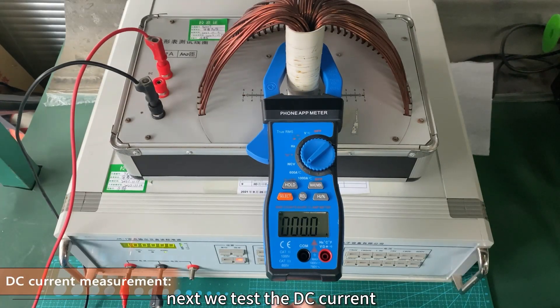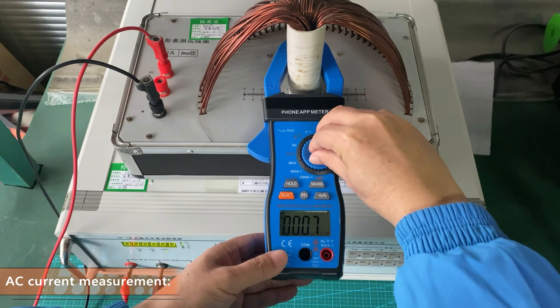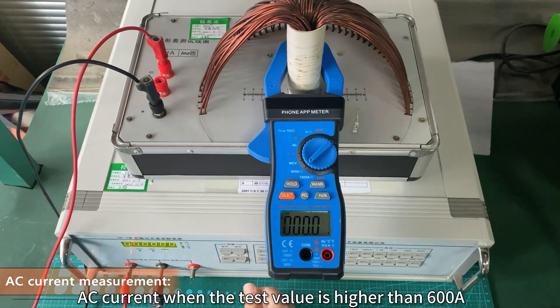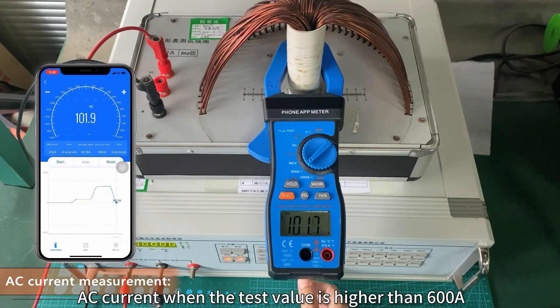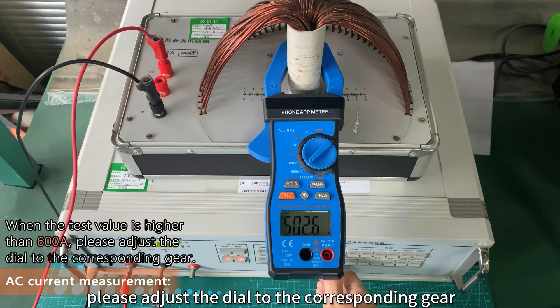Next we test the DC current, then AC current. When the test value is higher than 600 A, please adjust the dial to the corresponding gear.